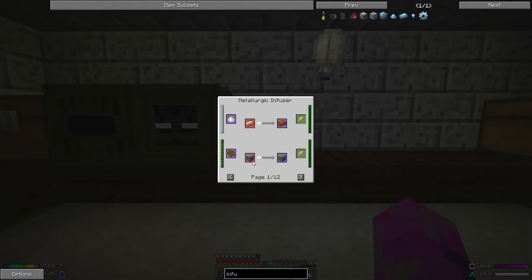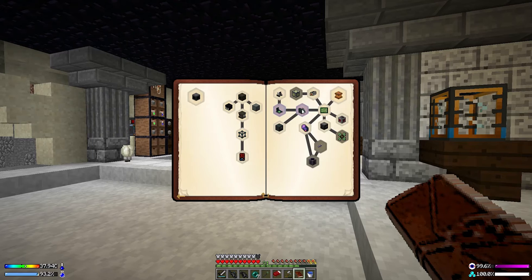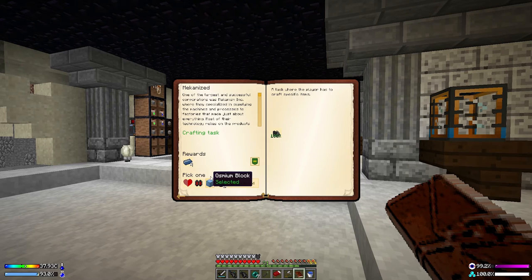Metallurgic infuser — let's throw it somewhere with power and see what we can do. Going through these recipes: we can turn copper into bronze, make biofuel, make mossy stone. I kind of get what's going on — we put a plain metal or cobblestone in here and infuse it with a secondary item. After a good look at the quest book we need to claim some rewards — I'm going with osmium since that's the hard one to get.